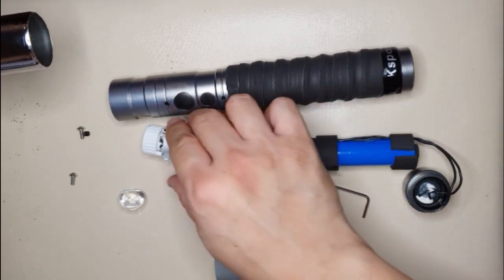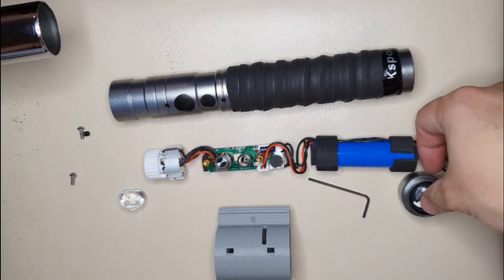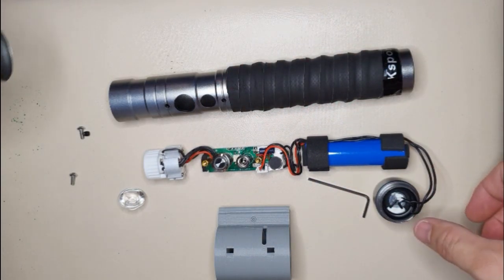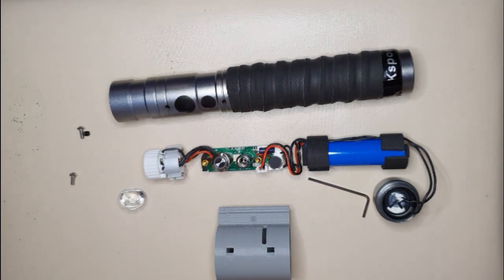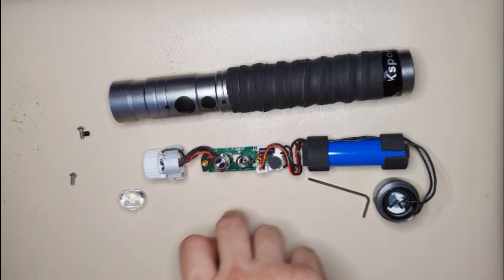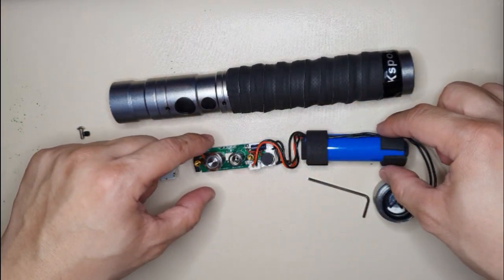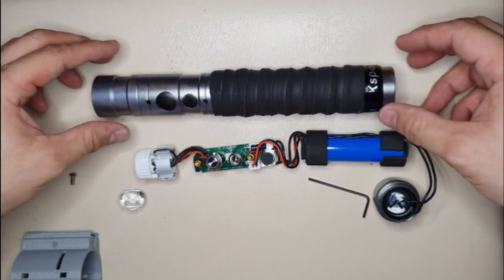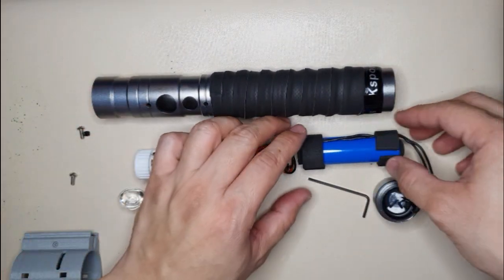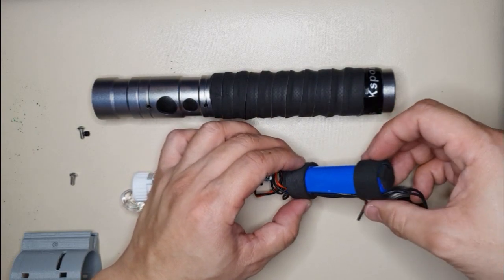You can basically put this in any saber you want. I've seen on the website that they have a different version that comes with plastic, so it's easier to insert in and out of these hilts. The battery has a battery holder — not like this one where it's just soldered — so no wonder this one is so cheap.